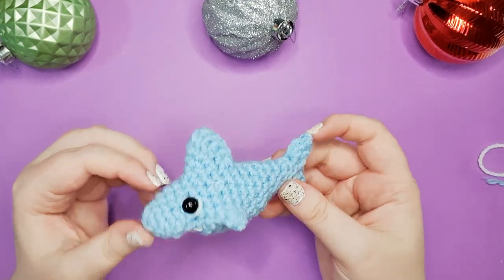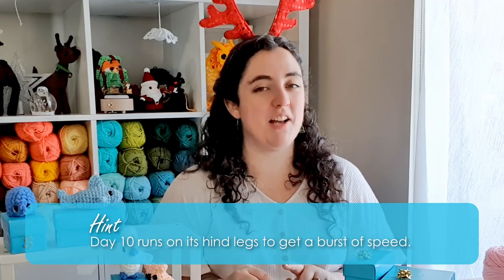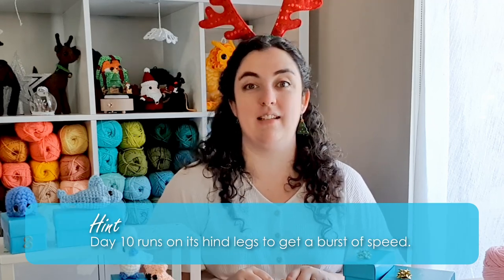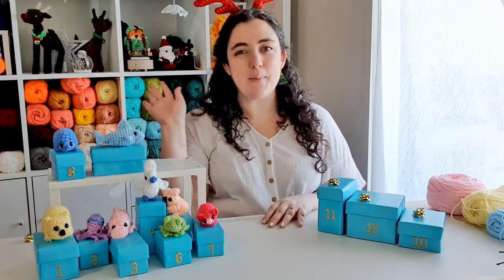And there is your great white. That's it for today — I hope you had fun making him with me. Your hint for day 10 is: this animal runs on its hind legs to get a burst of speed. Leave your guesses in the comments down below. I'll see you tomorrow. Bye!